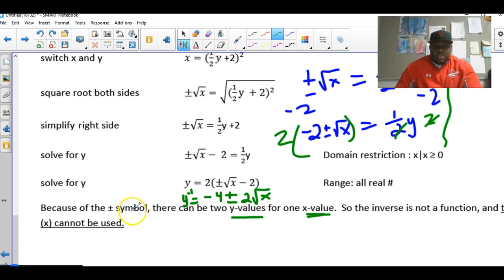Because of the plus or minus symbol, there can be two y-values for one x. That violates the definition of a function — one x can only give one y. So the inverse here is not a function. Whenever you get a plus or minus in the inverse, it cannot be a function.